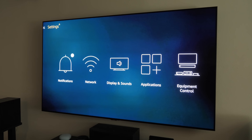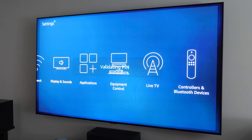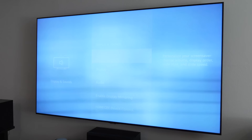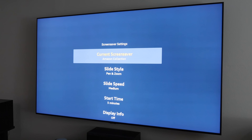Now let's go into Settings and then Display and Sounds. If you have parental controls on, it prevents kids from coming in and adjusting any of the settings. Under here you have the option to personalize your screensaver — right now it's showing an Amazon collection screensaver.